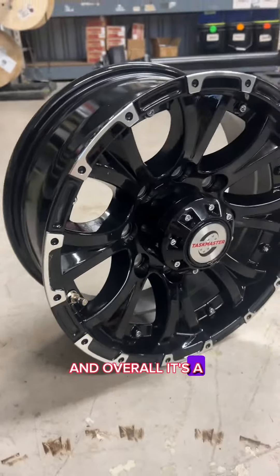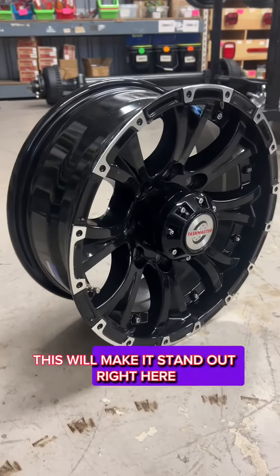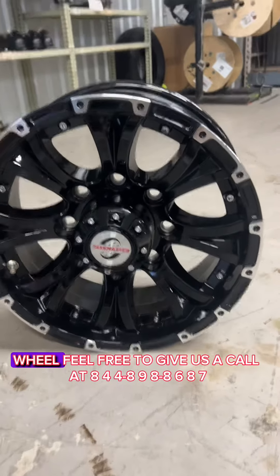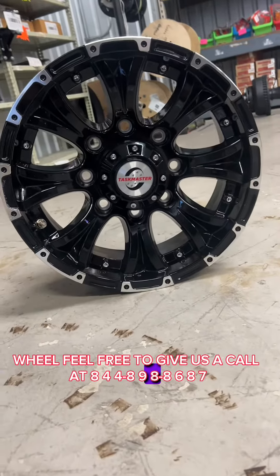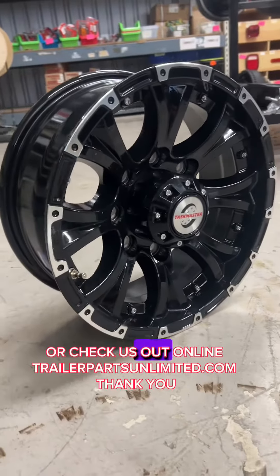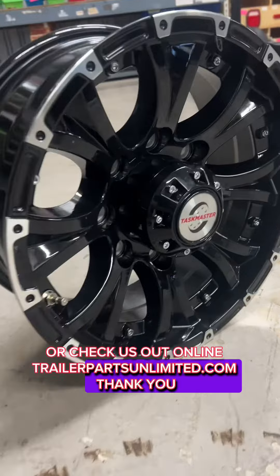Overall, it's a nice look. If you want to upgrade your trailer, this will make it stand out. If you'd like more information on this wheel, feel free to give us a call at 844-898-8687 or check us out online at TrailerPartsUnlimited.com. Thank you.